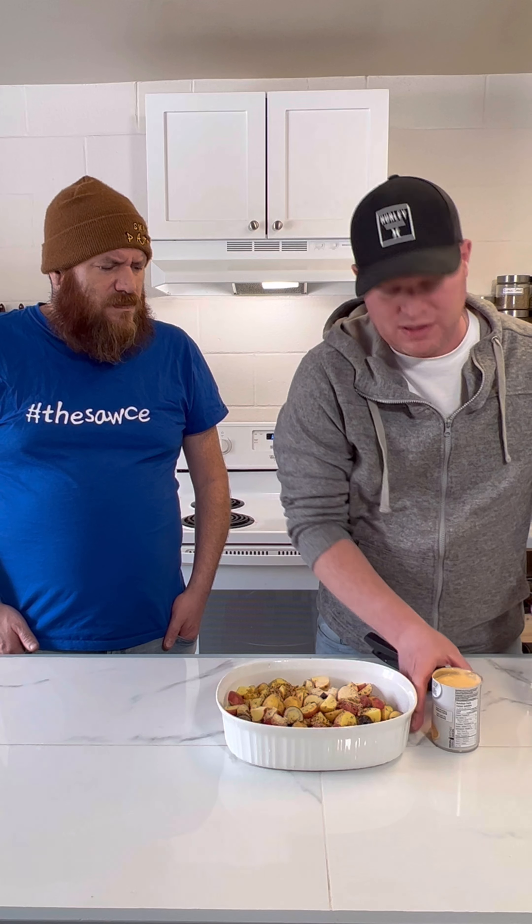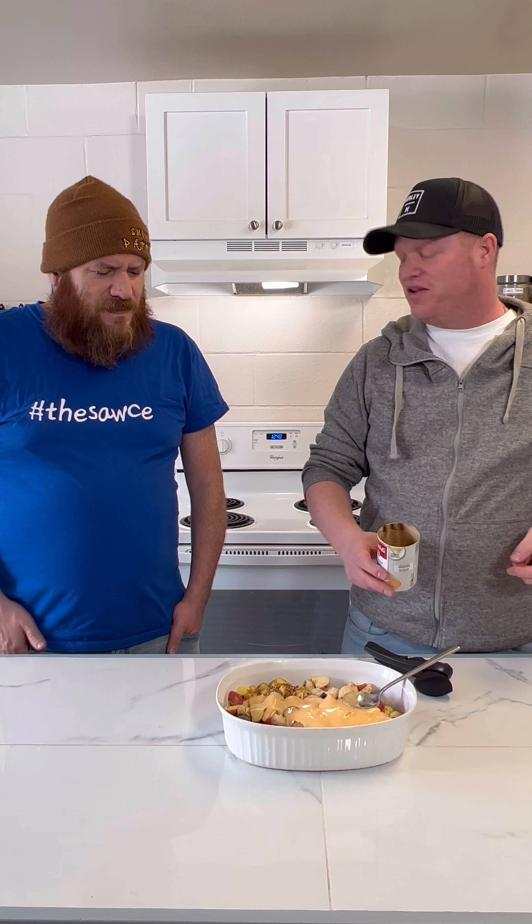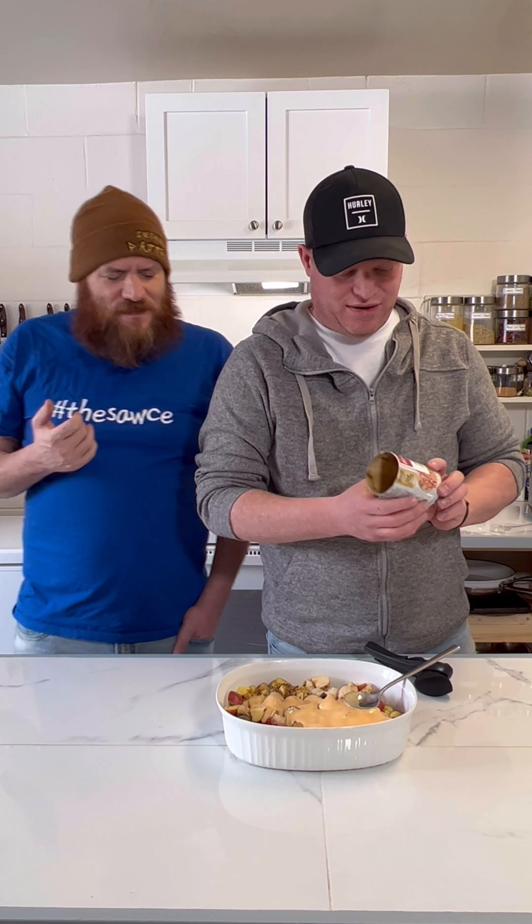Now we're going with the Campbell's cheddar cheese soup - going with a full can and we'll dump that in there. It actually looks really good. It kind of tastes like the 7-Eleven nacho cheese, but without the spice. That's what it tastes like. There we go - a can of that is in.